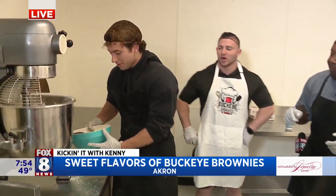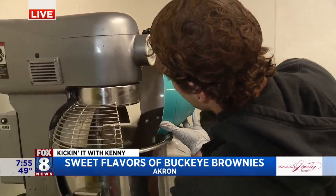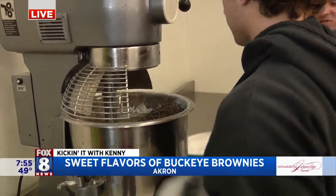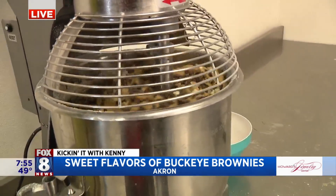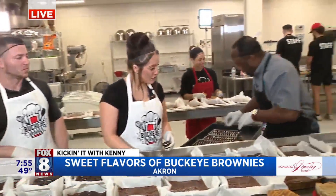So Gianni, what's he doing? We're adding some chocolate chips and white chips to our MVP cookie dough. That is, like I said, our bestseller. And we're going to walk you through making it, layering it with the Oreos here in a second. That'll be the first layer. All of your brownies are three layers, right? Correct.